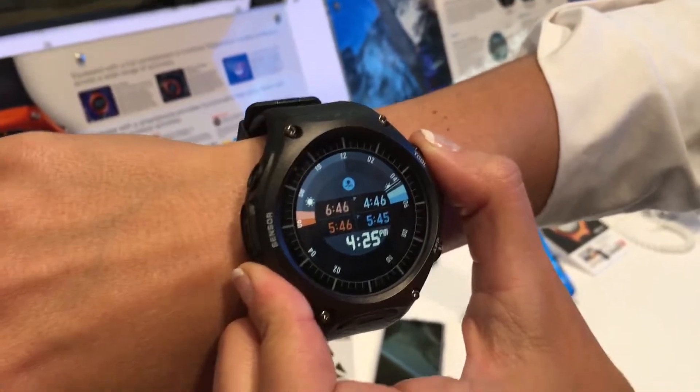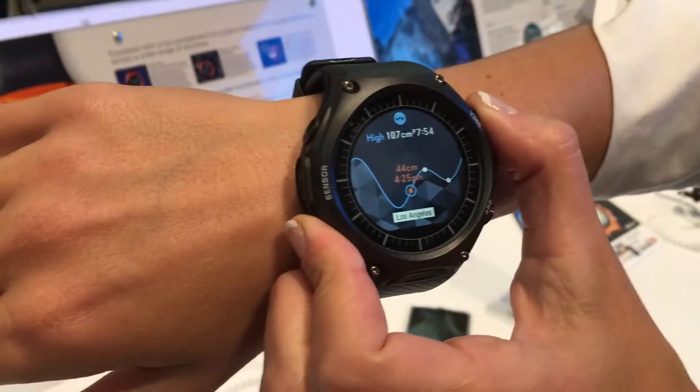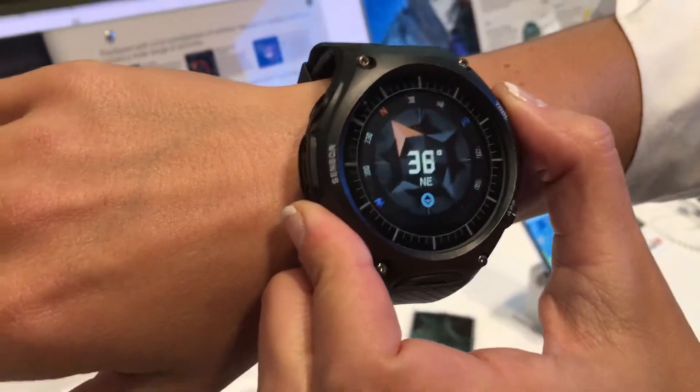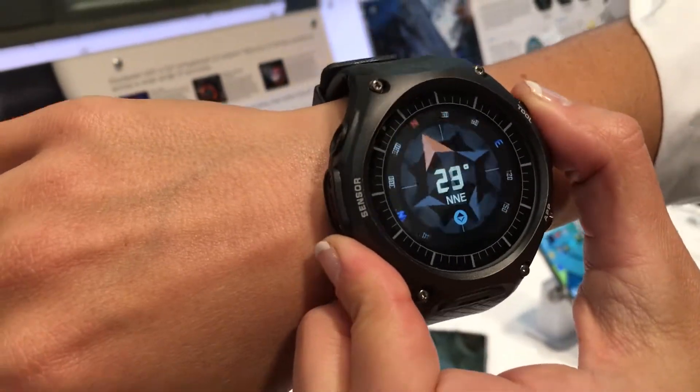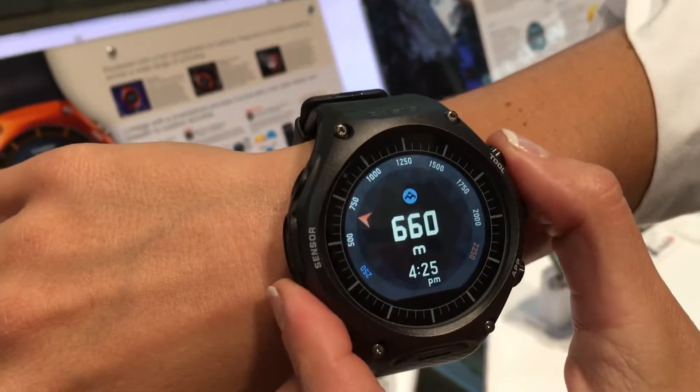It has three different sensors in it: an altimeter, a barometer, and a compass. You can go through the different modes and see the different things — there's a compass, for example. By pressing the button that says 'tool,' you can switch between the modes.